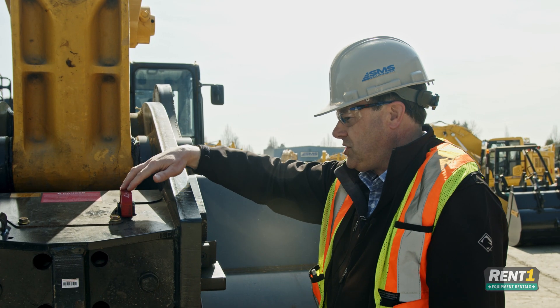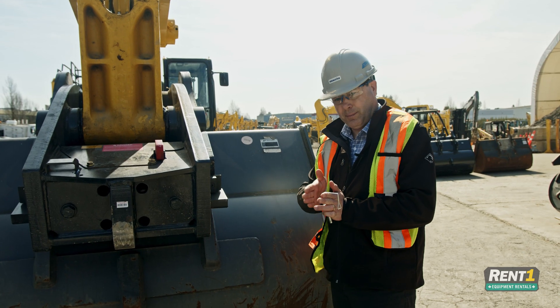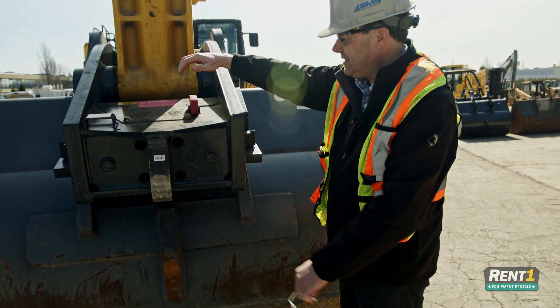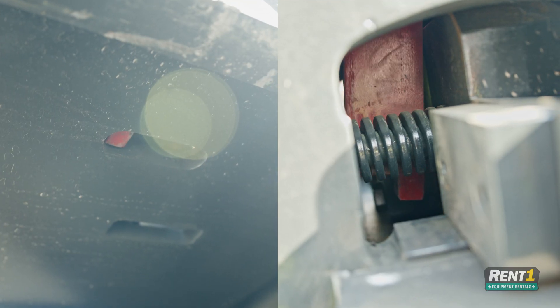In that case, what you can do is go back in the cab, trip the switch so that it reactivates the wedge coupler to go back into place and hold the bucket again. You can then come out, make sure that you're square to the ground — and now it's loose, and you can take it out.